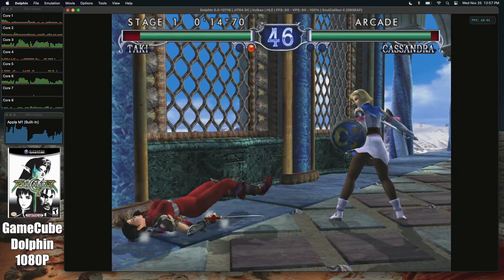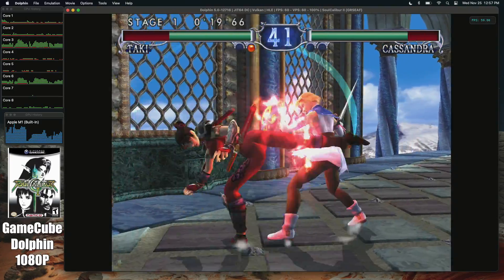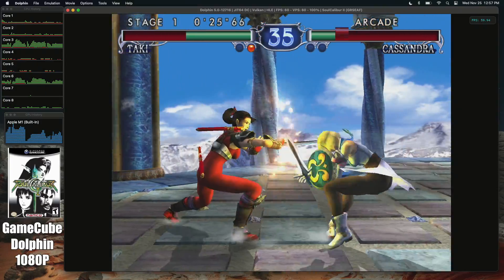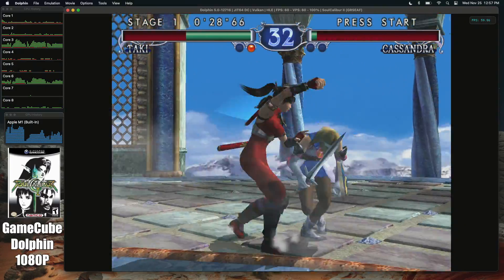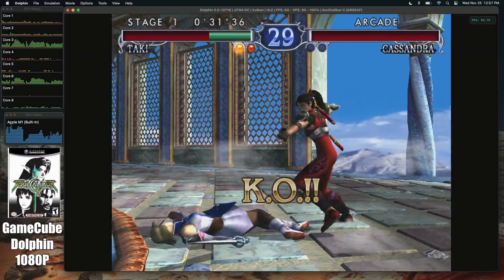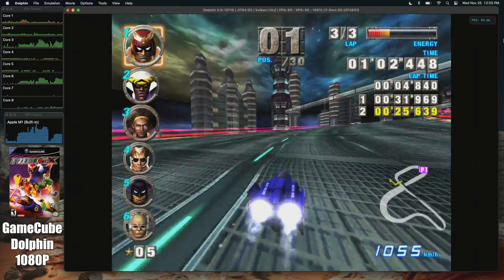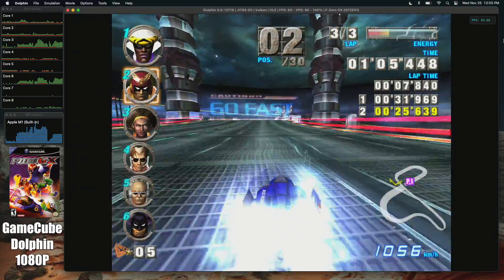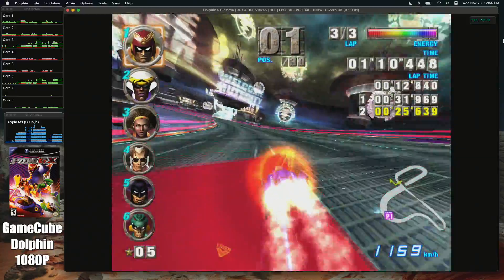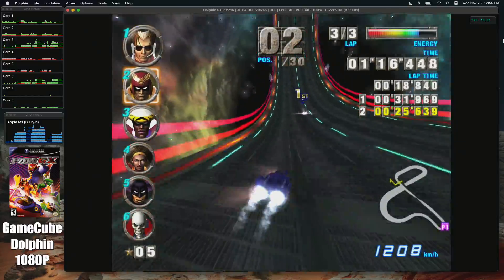The final emulator I tested was the standalone version of Dolphin for GameCube and Wii. We're at 1080p, and performance was very, very surprising. You'll see these first couple of games running great at 1080p — I didn't even try the native resolution, I just went straight up to see what it would do. I moved over to one of the harder games to run, which is F-Zero GX, still at 1080p using the Vulkan backend. Performance is amazing here — really surprised to see this running at 1080p. There are a lot of effects on screen and we get minimal dips; it really wasn't noticeable during gameplay.